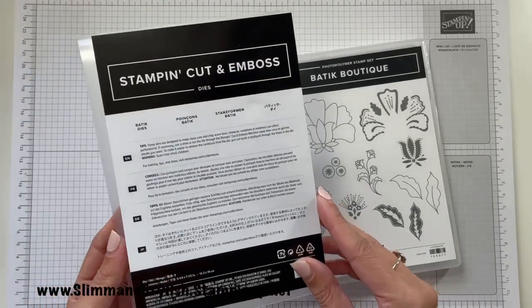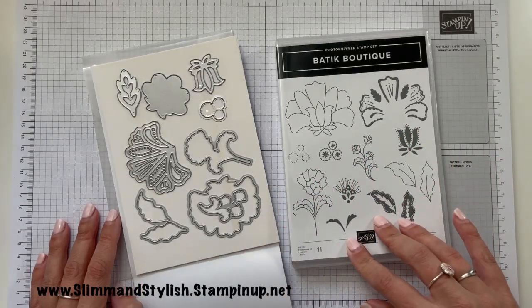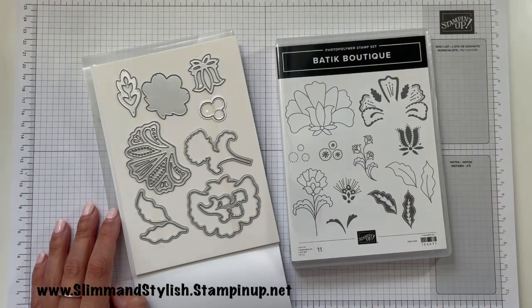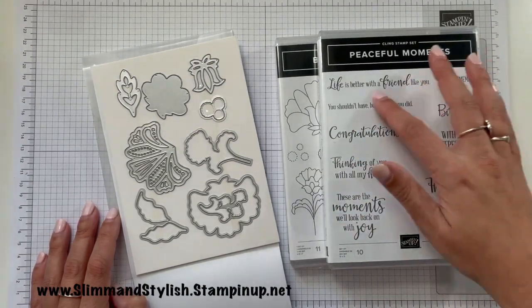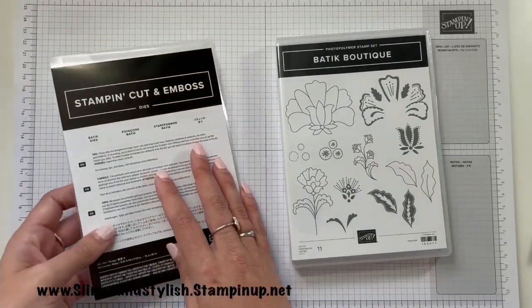Here are the dies that coordinate with this stamp set, and I'm going to be putting together a couple of cards with these. What I did notice when I pulled this out is that normally with my Saturday series I just play with one set from the catalogue, but there are no sentiments with this — it is literally just a graphic. So I pulled out Peaceful Moments, which is purely a sentiment stamp set also in the annual catalogue, and I thought the two of them could be paired up together.